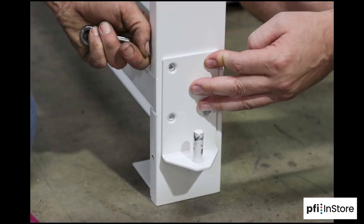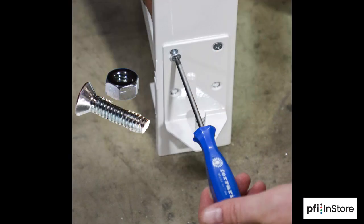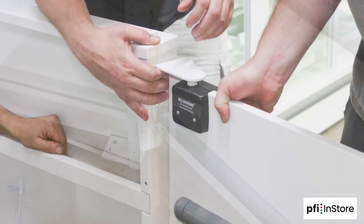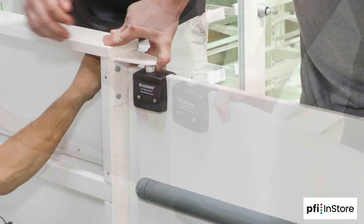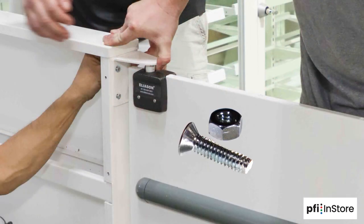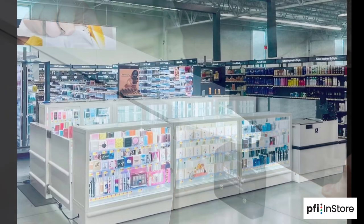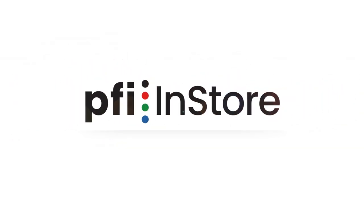Now attach the lower hinge bracket to the filler at the existing bolt holes with 1/4-20 bolts and lock nuts. Next, set the gate panel on the lower bracket and align the top bracket attached to the gate to the upper mounting holes. Attach the upper bracket with 1/4-20 bolts and lock nuts. Replace the panel by sliding it up under the outer lip and reconnecting the screws. Now the unit is complete.